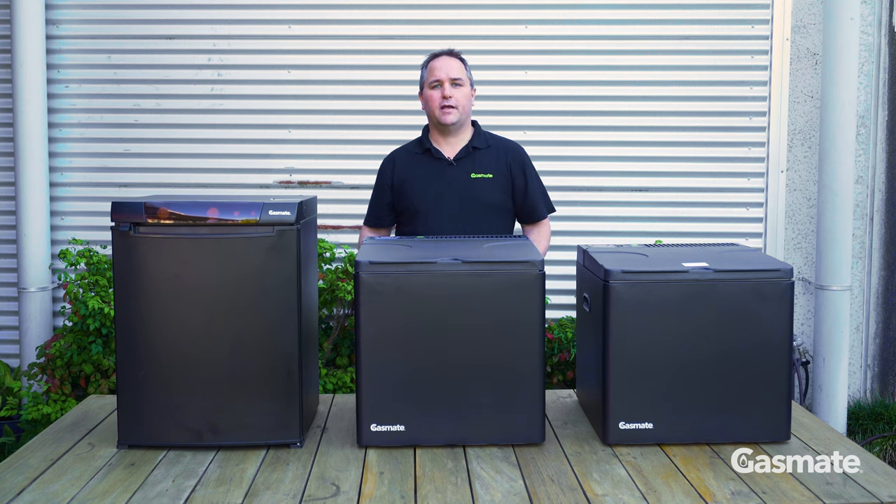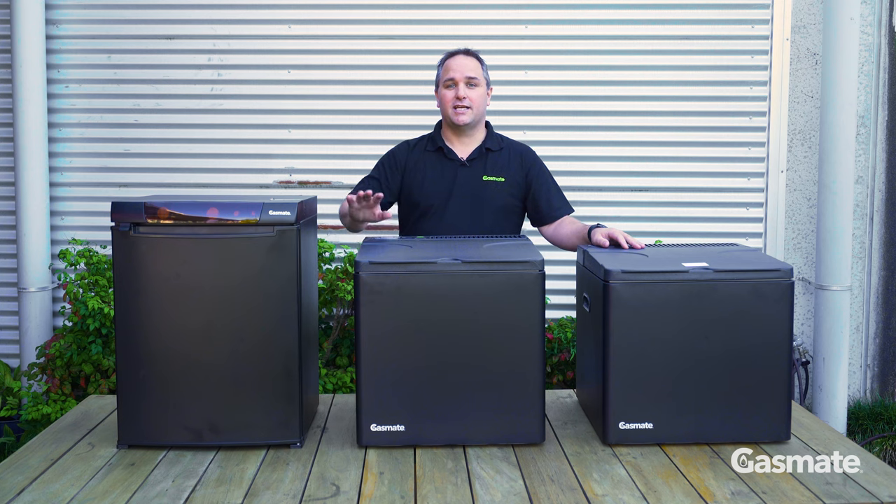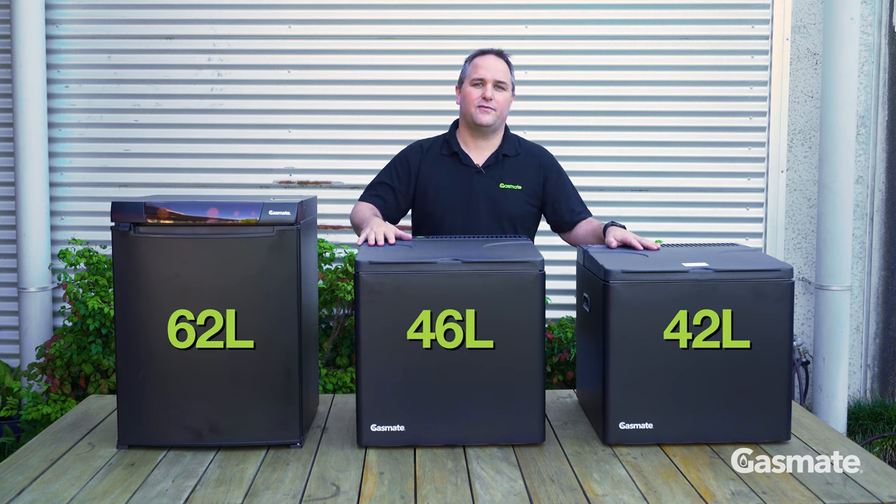Hi, Jeremy here from Gasmate. Today we're going to talk to you about the Gasmate three-way camping fridges. The Gasmate range contains three sizes: the 62 litre, the 46 litre, and the 42 litre.